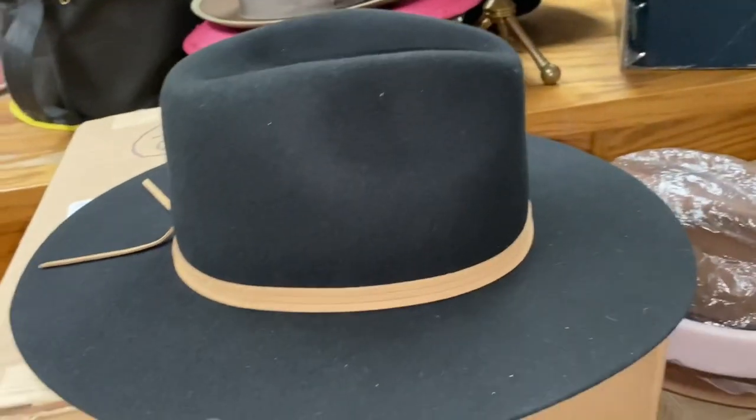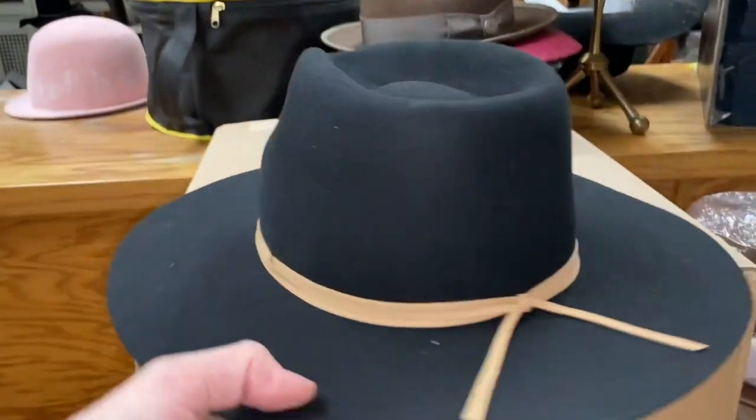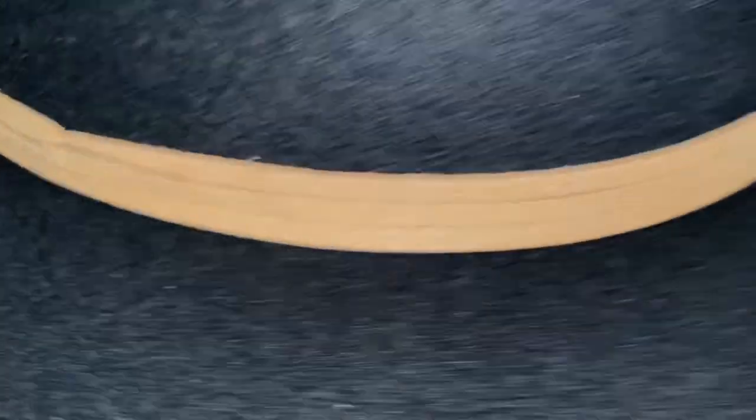Looks wide — three inches. Kind of like that Stetson Tri-City look. The ribbon almost looks like a piece of deer skin. Really gorgeous.